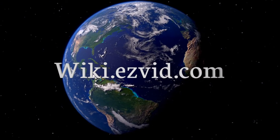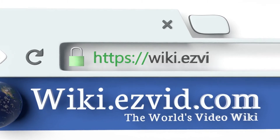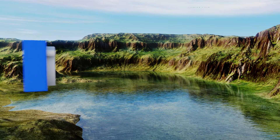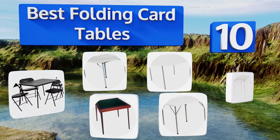Wiki.easyvid.com — search easyvid wiki before you decide. Easyvid presents the 10 best folding card tables. Let's get started with the list.